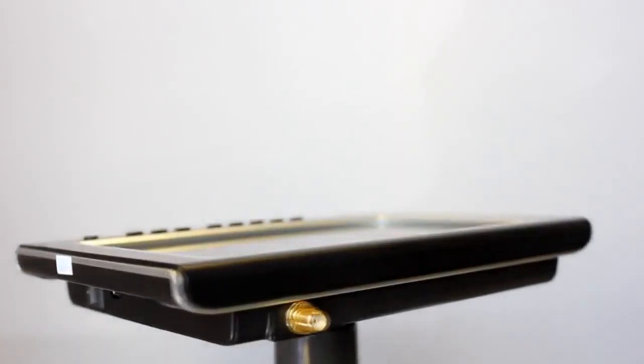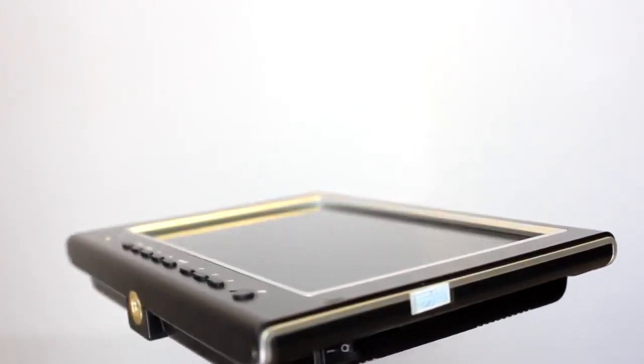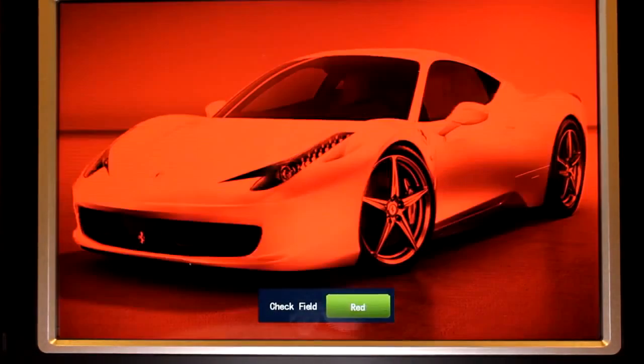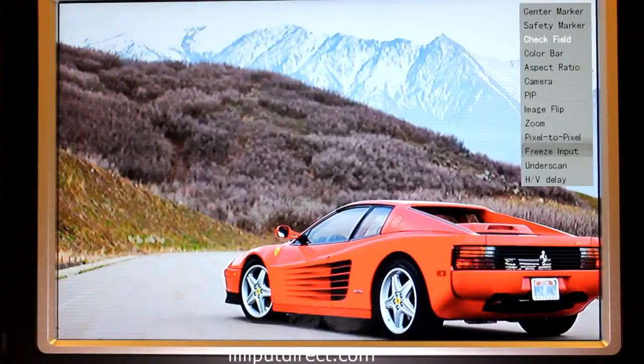Its sleek, lightweight design paired with its camera battery compatibility makes it easy to carry around for those deep-in-the-field shooting scenarios. The Lilliput 664's firmware is feature-packed, allowing the user to perform a variety of setting changes and image checks at the push of a button.